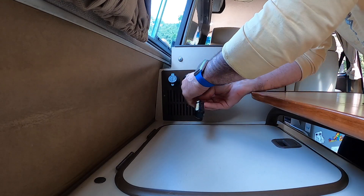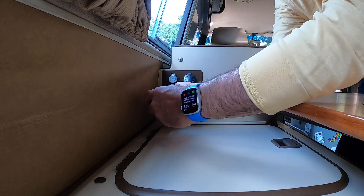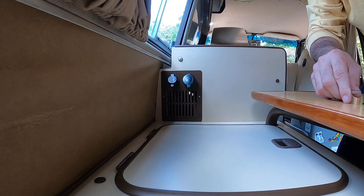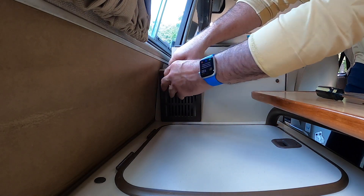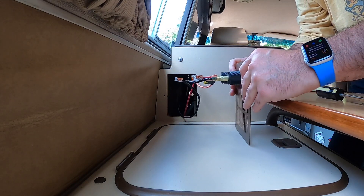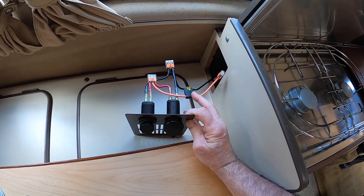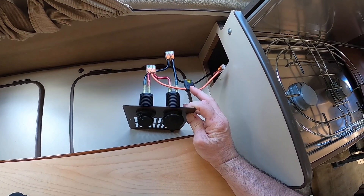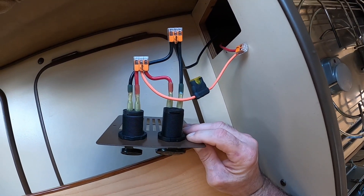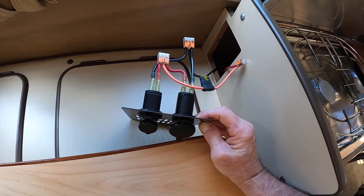I'm just going to take out the old screws and show you that wiring loom — I'm kind of proud of it. I used these Wago connectors that are super cool; a lot of electricians are starting to use them instead of the typical butt connectors. I created enough wire slack so that if I need to, I can pull it out for servicing. You can see I've got a 20-amp fuse on the positive side, and some quick connects that tie everything into my new install.